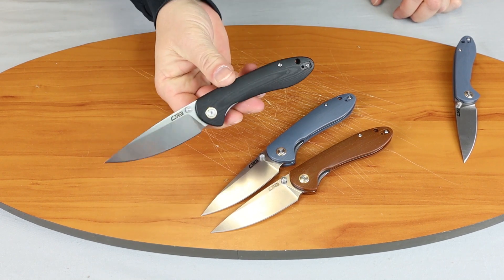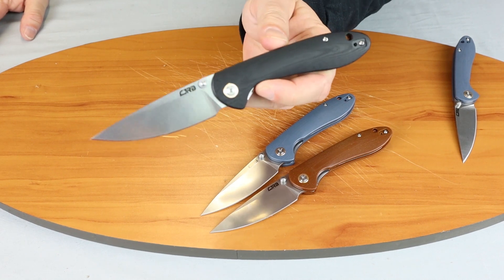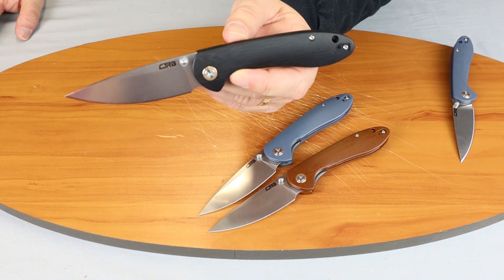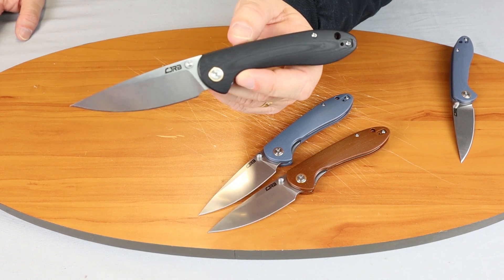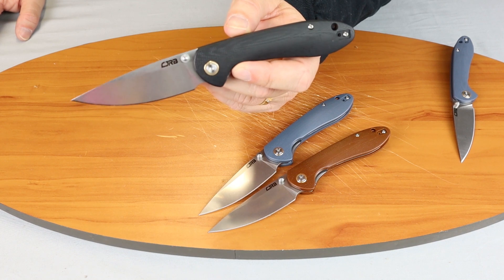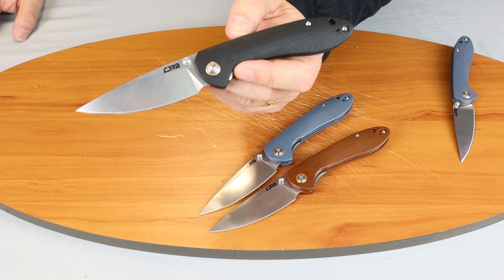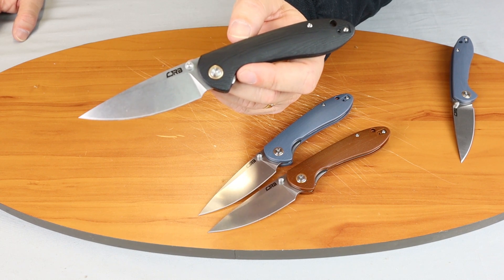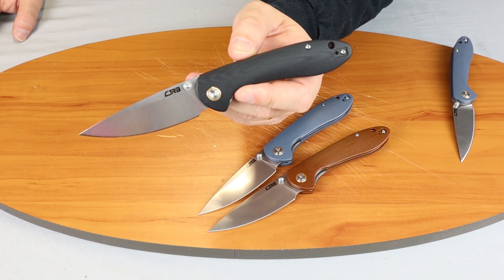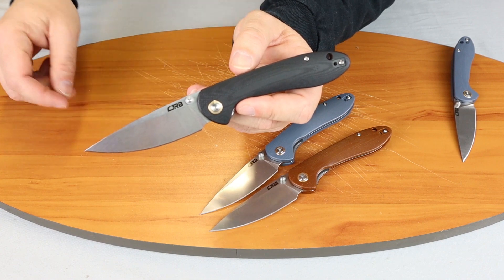For those of you watching on Instagram, make sure you follow Atlantic Knife. We do weekly giveaways and post daily with knife reviews and all kinds of information about knives. If you're watching on YouTube, check out our weekly show — it's informative, keeps you up to date on new knives coming out, and can be considered funny too. On that note, I am C with Atlantic Knife, signing off.